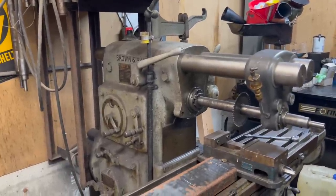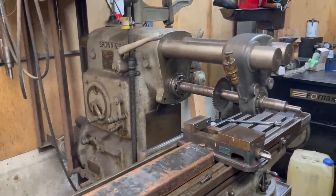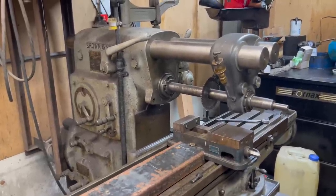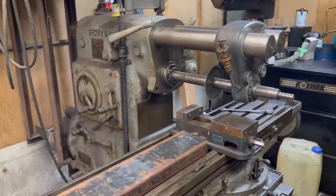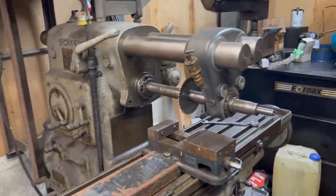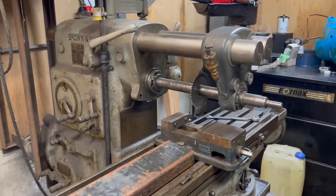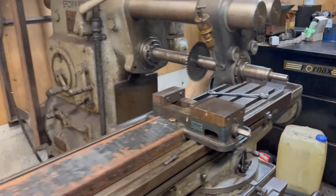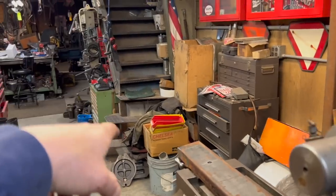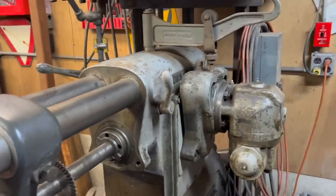I'm looking forward to getting the horizontal boring mill running. I owned a horizontal boring mill previously when I had a bigger shop and employees. When I moved to this shop 20 years ago, I didn't have room for the enormous boring mill I had. Now I'm back to boring mill ownership but I've got to get it going. I've done jobs with a right-angle head with something hanging way out by the table, supported by steps or some crazy stuff — things I would have done properly with a horizontal boring mill.